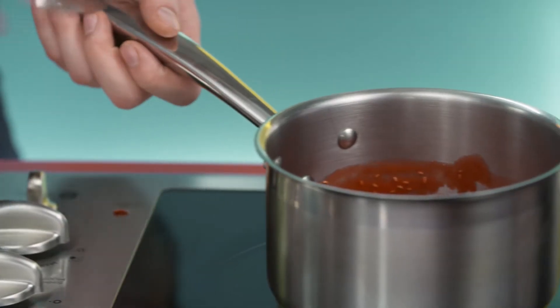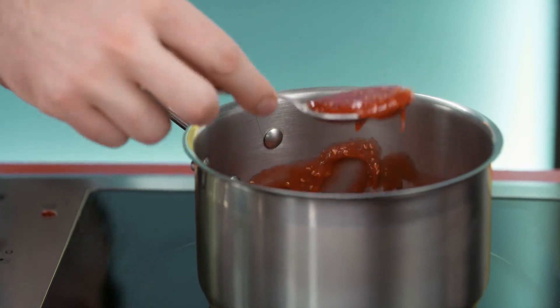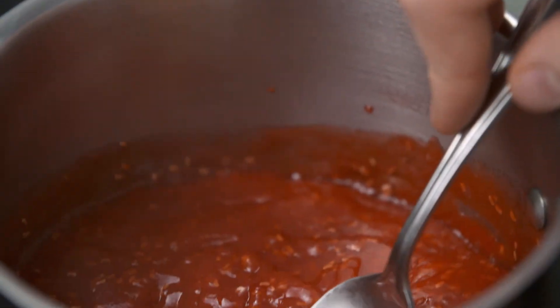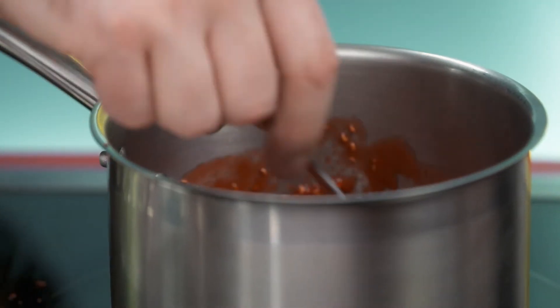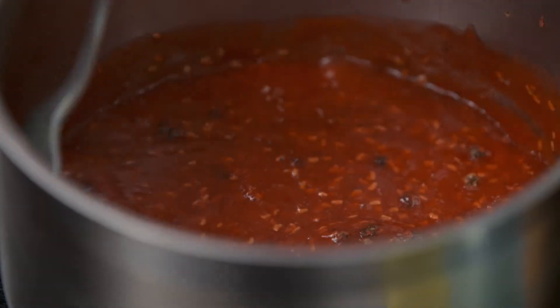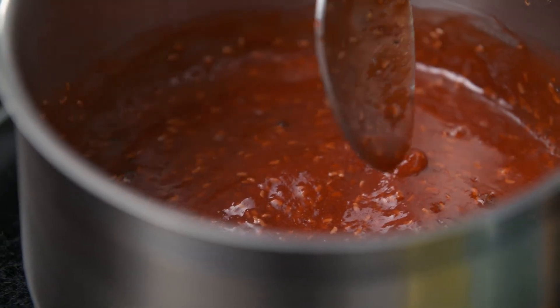I've got these raspberries cooking down with some sugar. Look how thick that is. And now the secret ingredient — the pink peppercorns. I got this sauce so thick because I want it to coat over that cheesecake, I want it to get right on there.